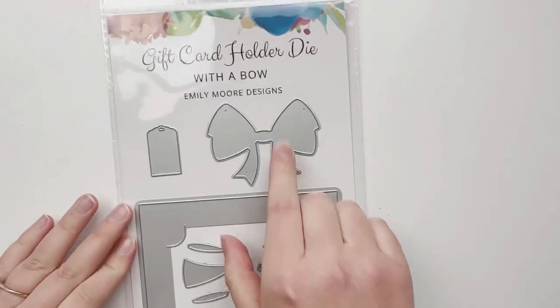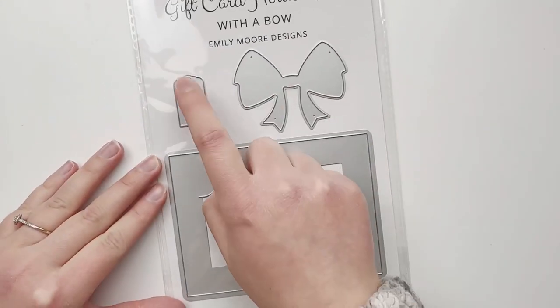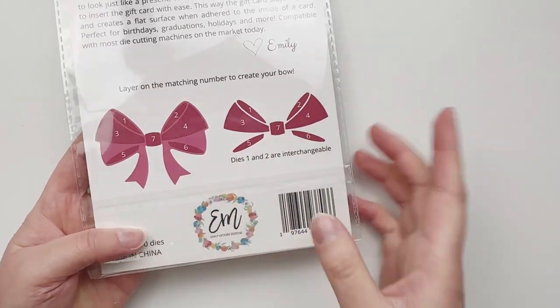Hey crafty friends, Emily with you today and I'm so excited to be sharing our newest product — our gift card holder die with a bow. We have this adorable bow we're going to be assembling today, and it comes with a cute gift tag and a square gift card holder.